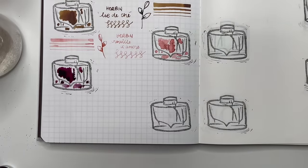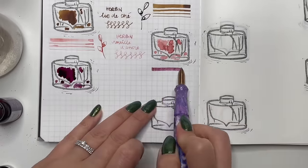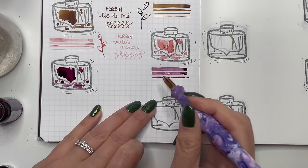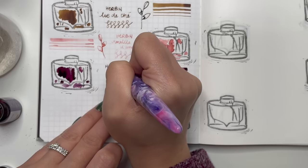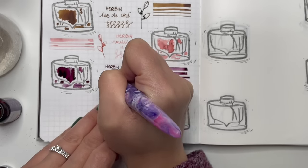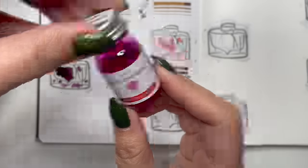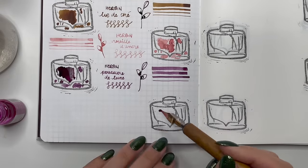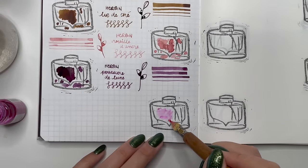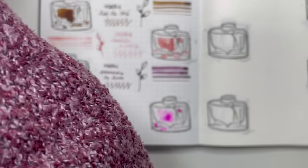Next is Herbon Poussière de Lune, a gorgeous purple. I actually didn't think I liked purple that much until I started getting into fountain pen ink. I've had this for a couple of years and haven't had the heart to give it away even though I haven't used it as often. This exercise of swatching all my bottled inks is helping me review my stash.